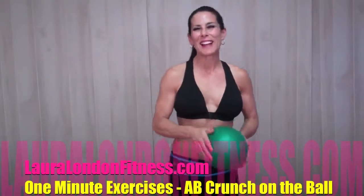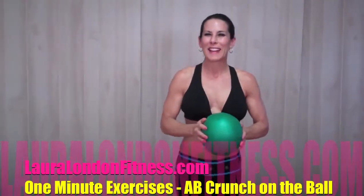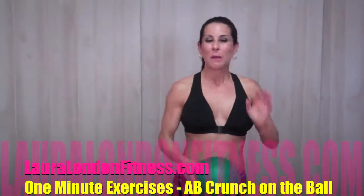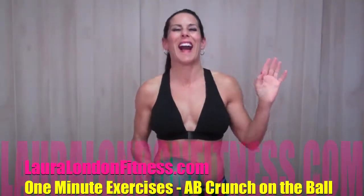Hey everyone, this is Laura London and I'm here with another one minute ab exercise. I'm making a whole reel of bloopers because they just keep happening.